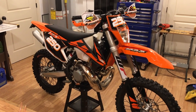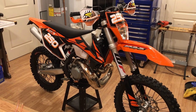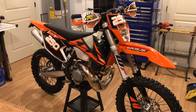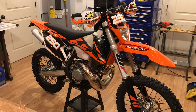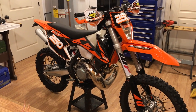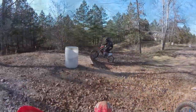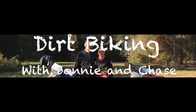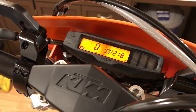Hey folks, this is my 2018 KTM 250 XCW. I bought this bike back in December of 2017, so I've had it about two months now. I'm going to talk today about some of the modifications and upgrades that I've made to the bike. I have 21.8 hours on the bike.